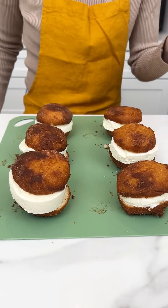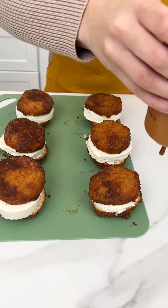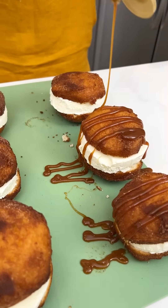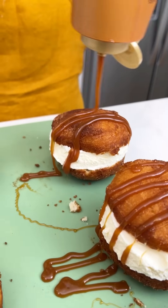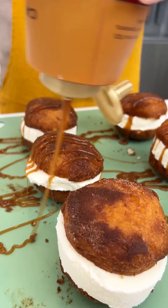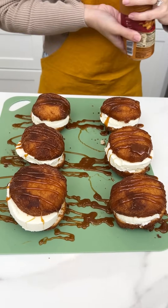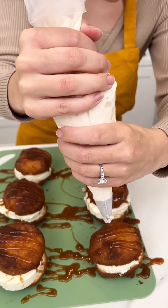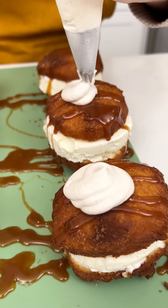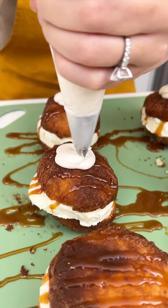Now I'm coming in with some Torani caramel and we're gonna just do a drizzle on top. I feel like that's gonna go so well with our pumpkin whipped cream — don't forget about the pumpkin whipped cream, that's gonna be the best part. These look so decadent. Now we top it with our pumpkin whipped cream that I put in a piping bag. Look how cute these are — they smell delicious.